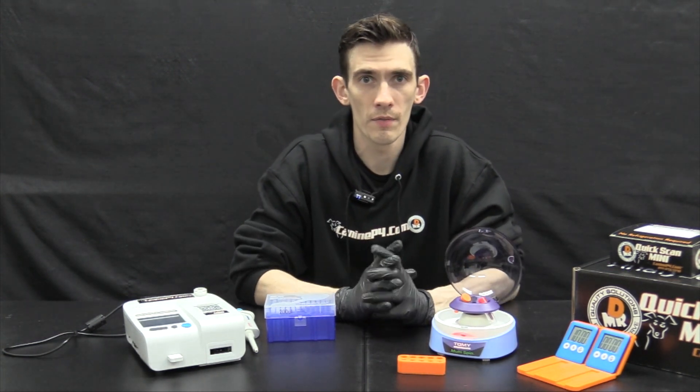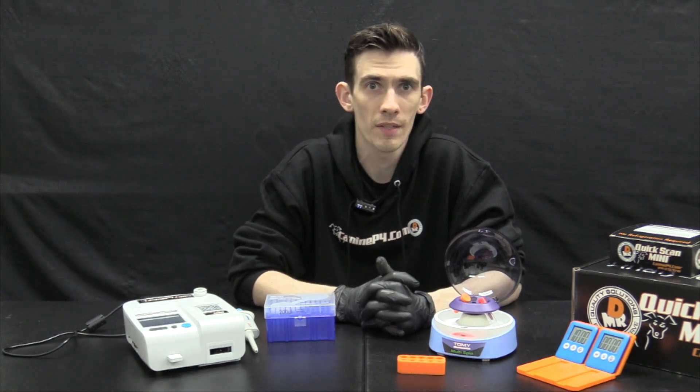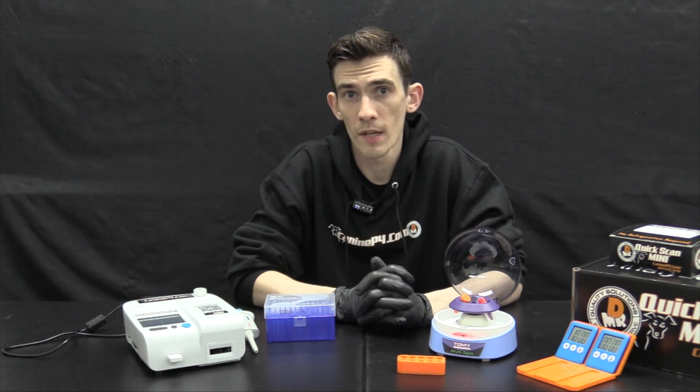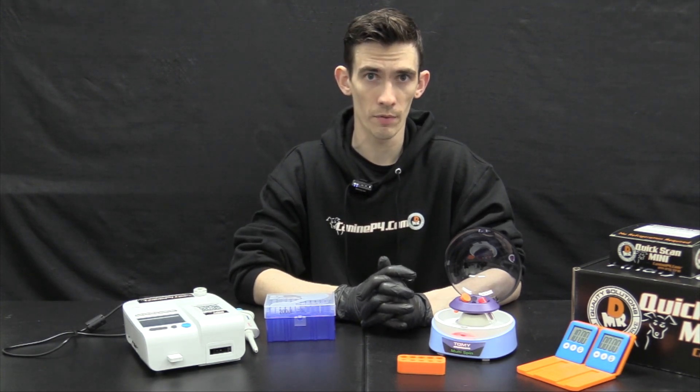For most other standard centrifuges, including microcentrifuges, please allow 10 minutes of spin time, typically set at 3000 to 3500 RPM. Get more information in the blood processing video or blood processing and handling document available on the training portal.